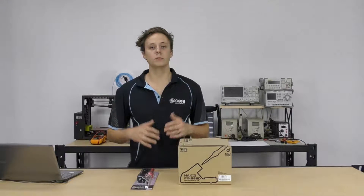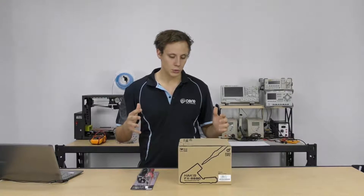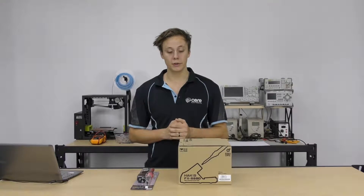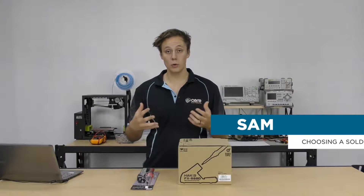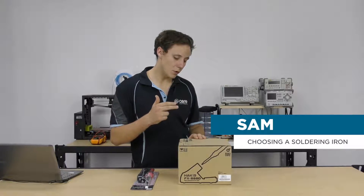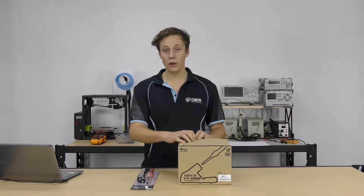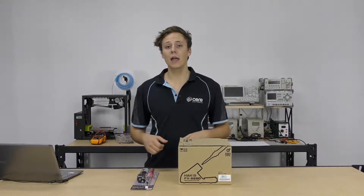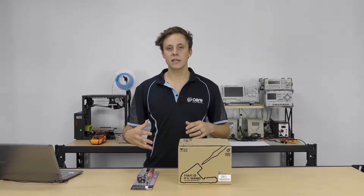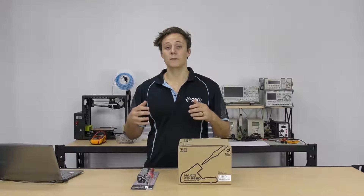Hello, how are you going? Today you are going to be looking at a tutorial where we look at two of our favourite soldering irons. Now these guys are awesome — they're by Hakko. I'm Sam from Core Electronics and today we've got the FX888D soldering station and the Hakko red 60 watt iron. We're going to be unboxing these, taking a look at some of the features and looking at which one is going to be right for you.